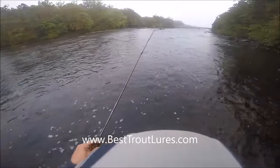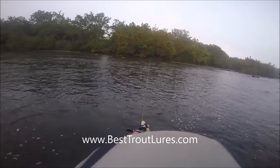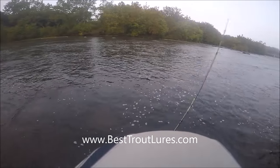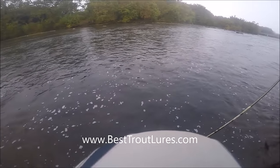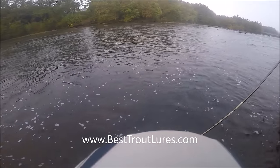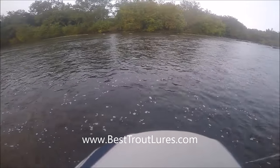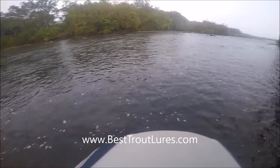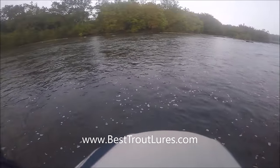What happens here is something that's really never happened to me before. These lures sink and they also dive down as you reel them in, and I got this one lodged behind a rock. As you can see, I am snagged up right here.